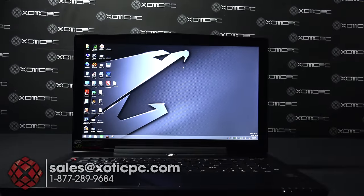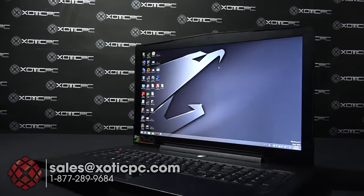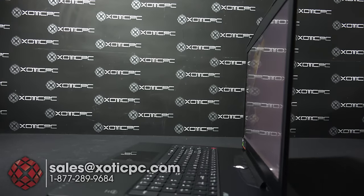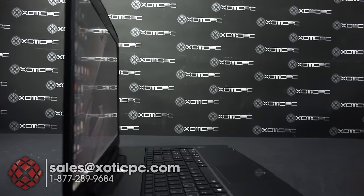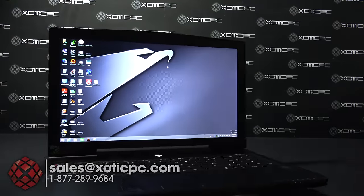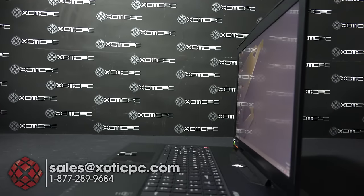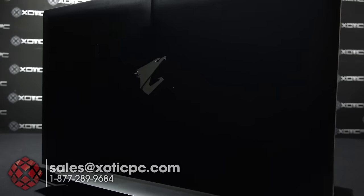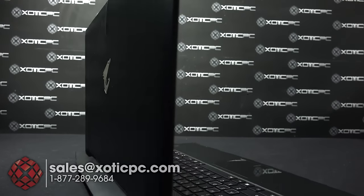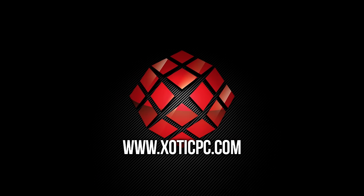That's going to finish up our look at the new AORUS X7 Pro CF1. Thanks for taking your time to check it out. If you have any questions, contact us via comments below, email at sales@exoticpc.com, or call 1-877-289-9684. You can also reach us via live chat on our website. We're available 9 to 5:30 Central Time, Monday through Friday. Check out our site at www.xoticpc.com. Make sure to subscribe if you like our videos — thanks again, see you next time.